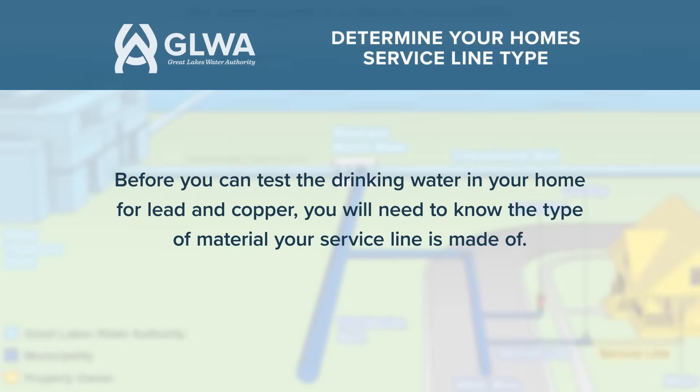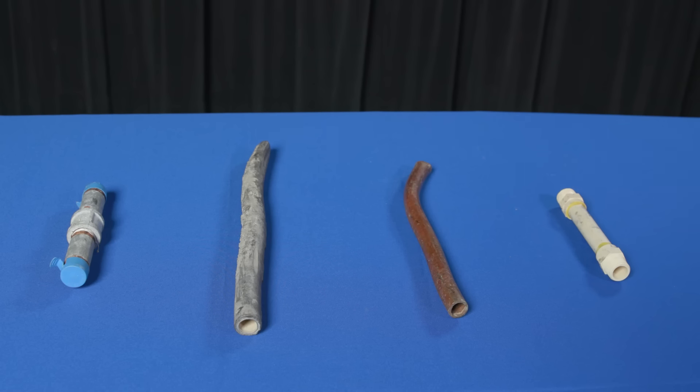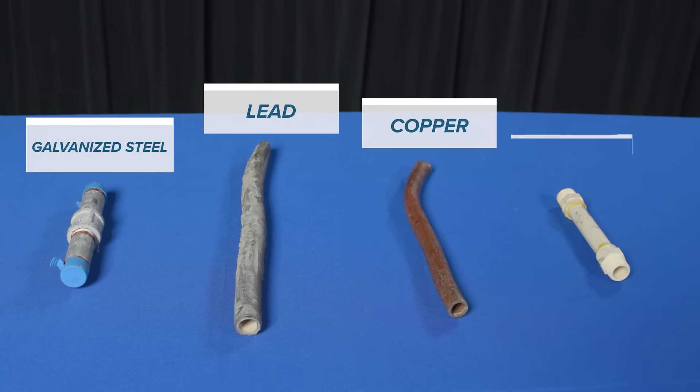Before you can test the drinking water in your home for lead and copper, you will need to know the type of material your service line is made of. A service line can be made of galvanized steel, lead, copper, or plastic.